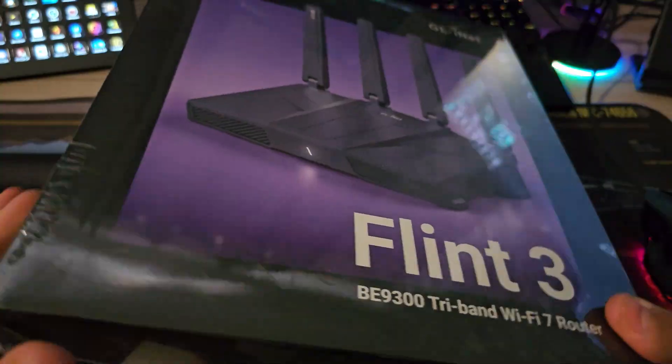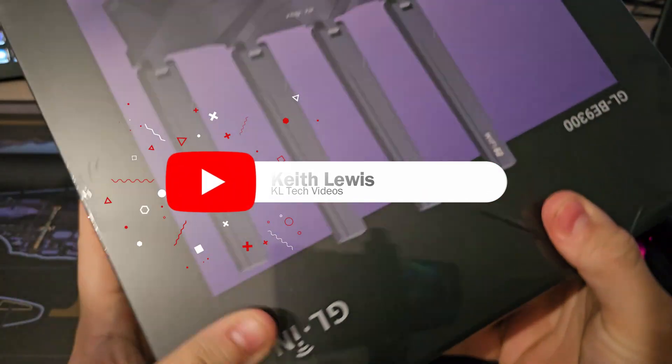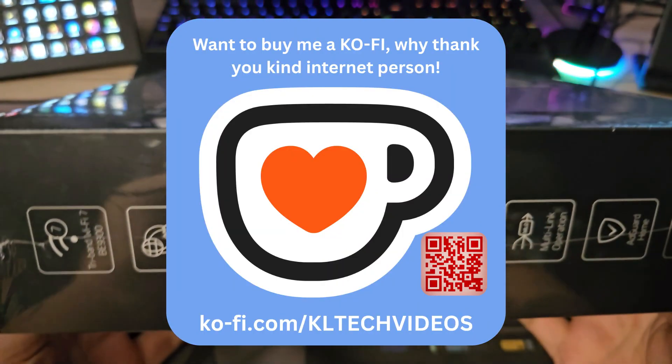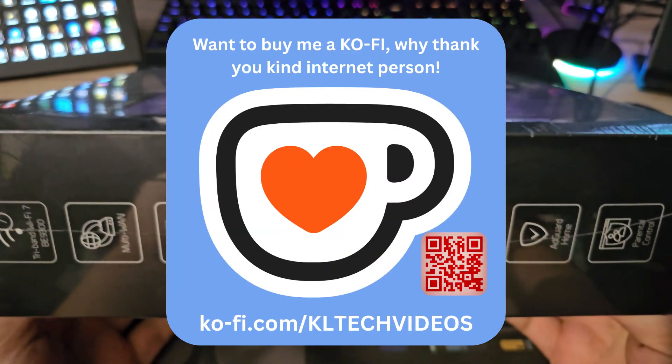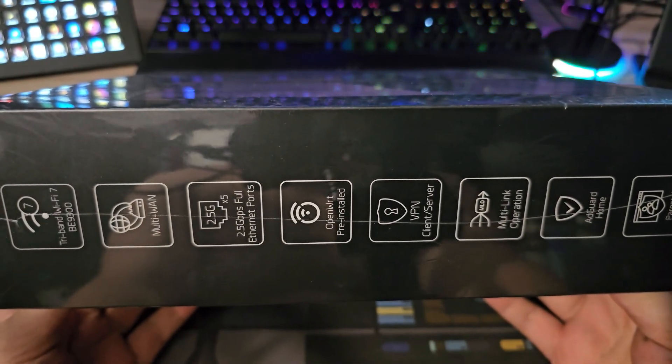This is a beast — one hell of a box. It's quite heavy, very large, and nothing I've experienced from GLiNet before because I haven't even gone through the Flint 1 or Flint 2, which some of you folks probably have.